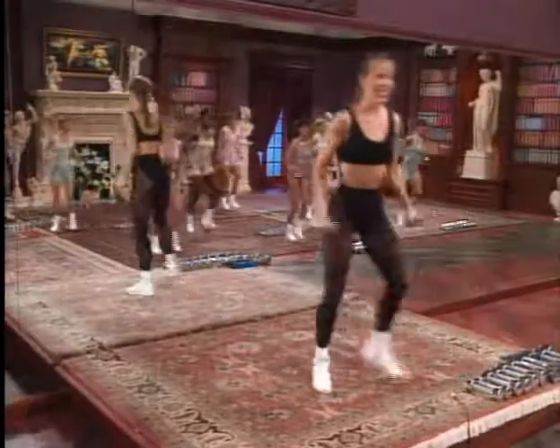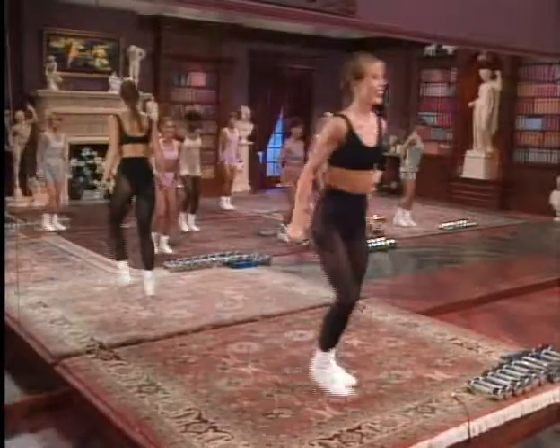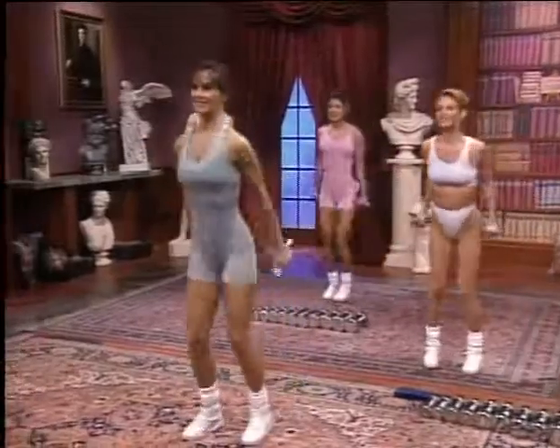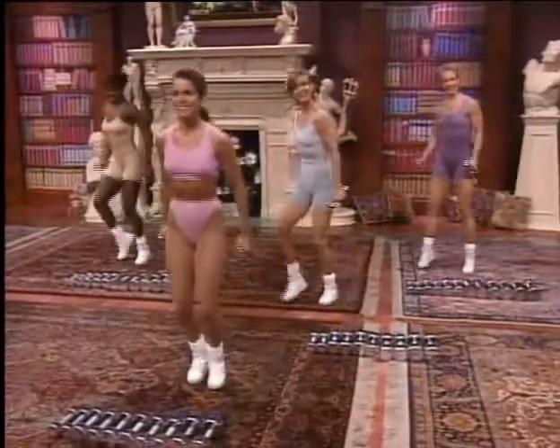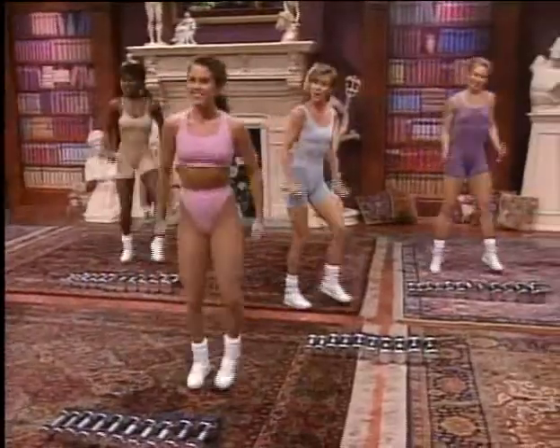Step right, left, squeeze. Keep the arms close to the body. Last four, three, two.